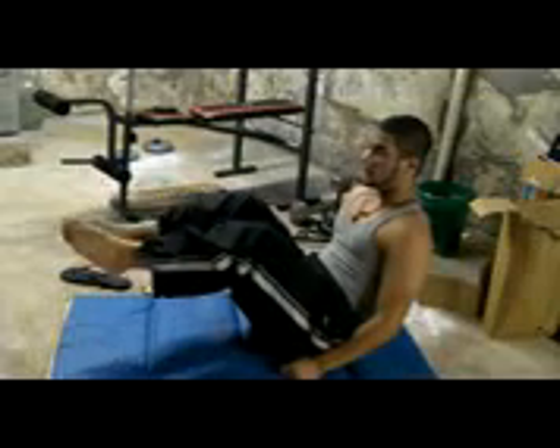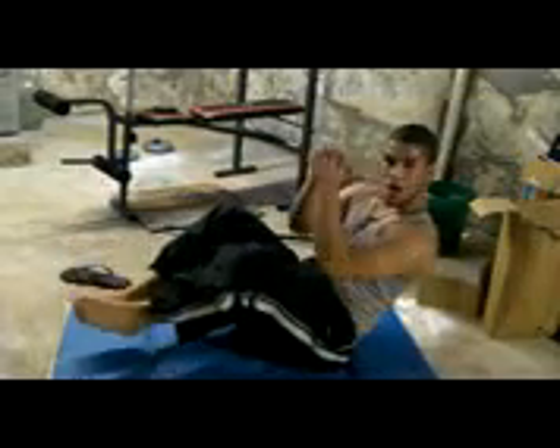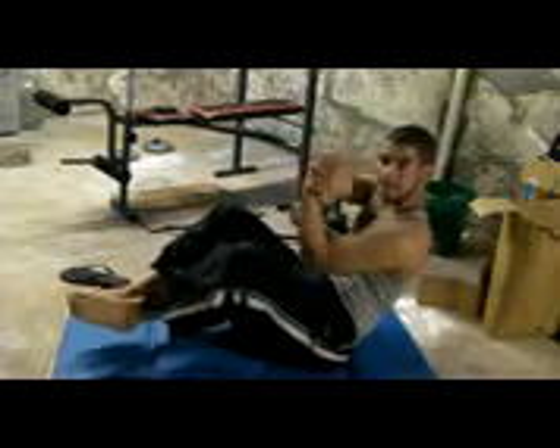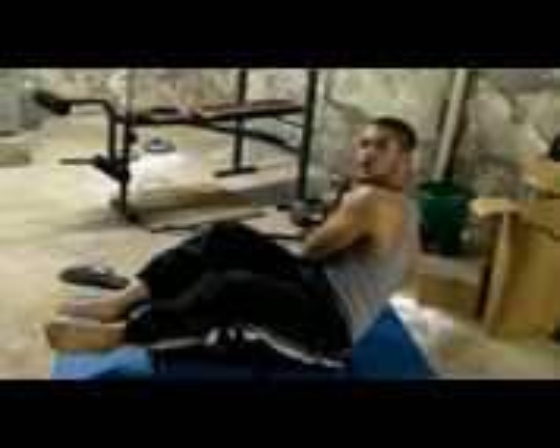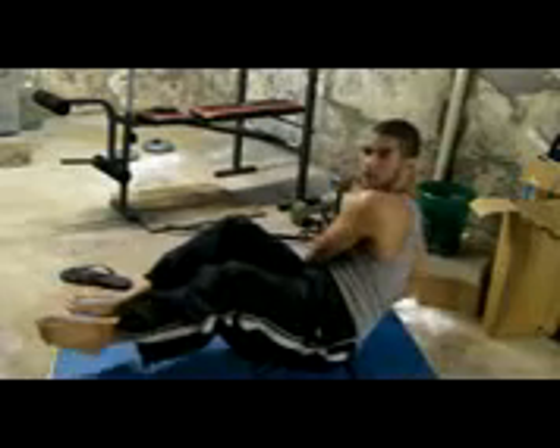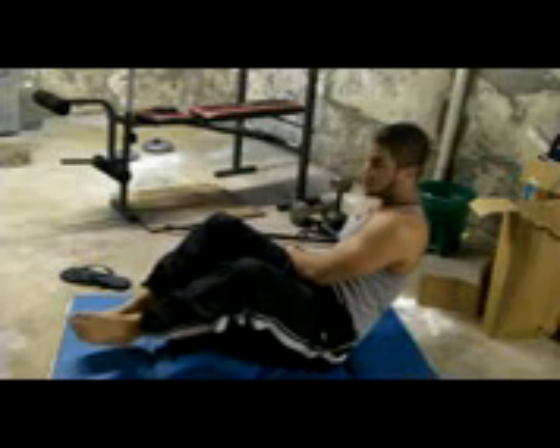Do it until you can't do any more. Lift your feet up like this — don't let them touch the ground — and position both of your hands just like this. Go left, right, left, right. When you go to the right with your hands, go to the left with your legs. Left, right, left, right. Just go for as many as you can do.